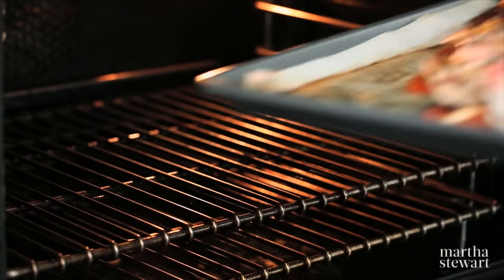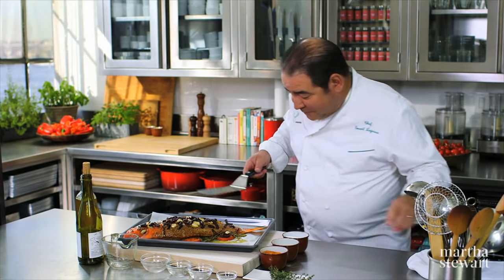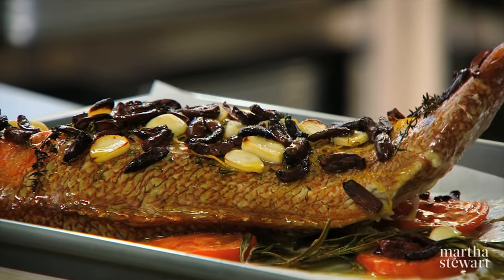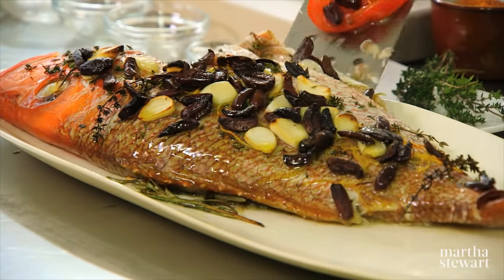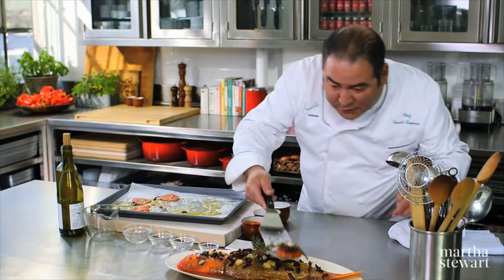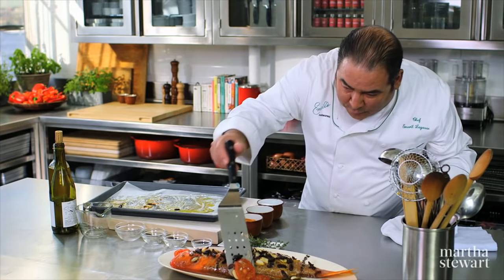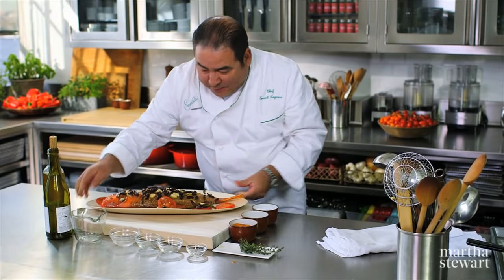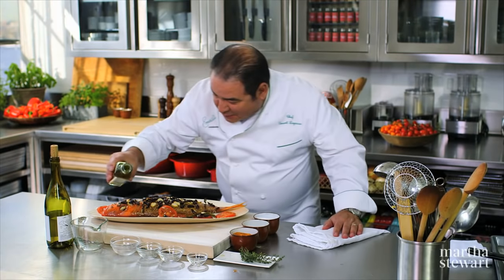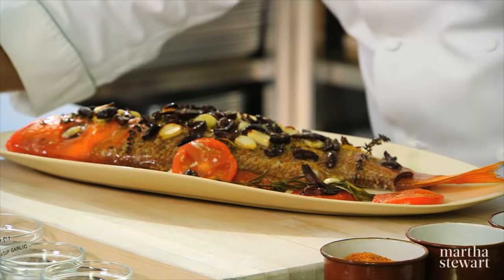After about 15 minutes, the fish is perfectly done. I like to just take underneath the snapper and transfer that right into a platter. Keep in those beautiful cooked tomatoes, because they're so tender and so delicious. Before we bring it to the table, just apply a little bit of sea salt and drizzle just a little bit of finishing olive oil. Sure to impress Mom with this delicious family-inspired dish for Mother's Day — yum! And now, it's time to eat.